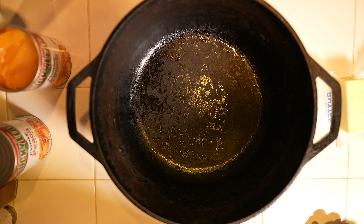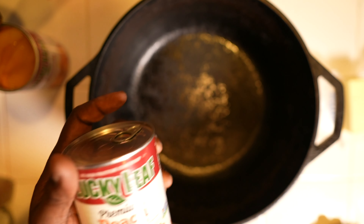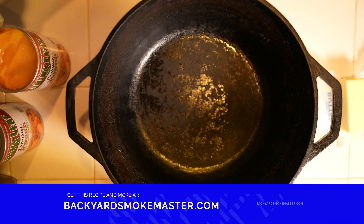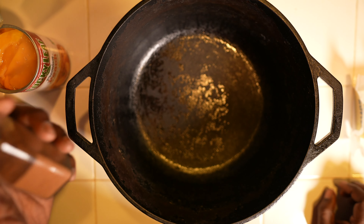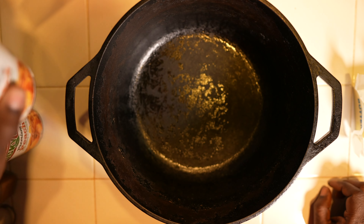I'm just going to put together a bunch of ingredients that have already been pretty much put together for me and just combine it in the Dutch oven. We're going to use a couple of cans of peach pie filling — I just picked this up at my local grocery store. One box of yellow cake mix, this is Duncan Hines. A stick of butter. And once I've got it all in the Dutch oven, I'm just going to sprinkle some cinnamon on top.